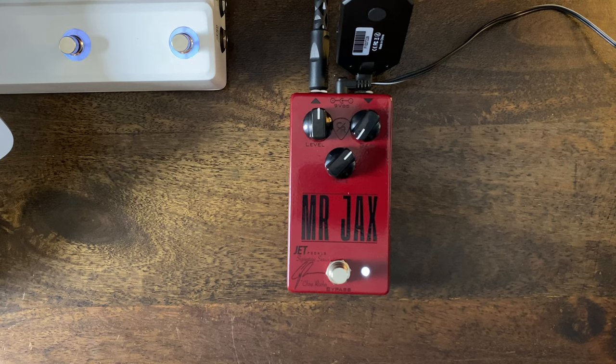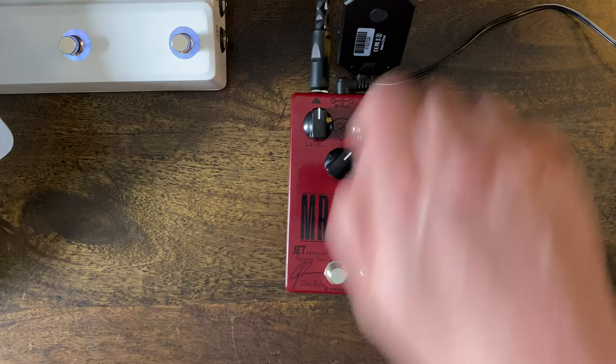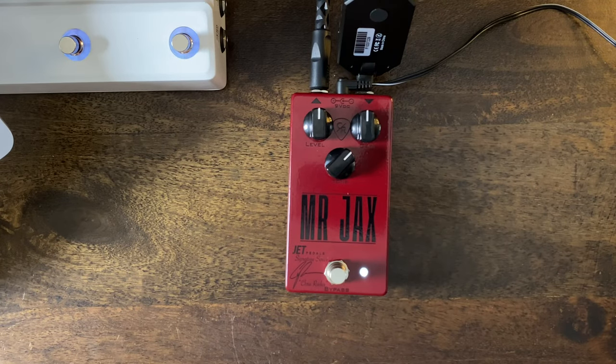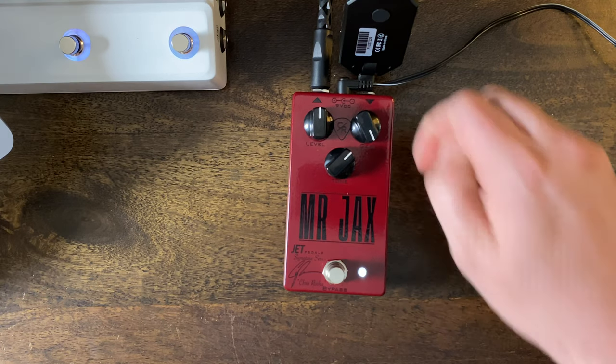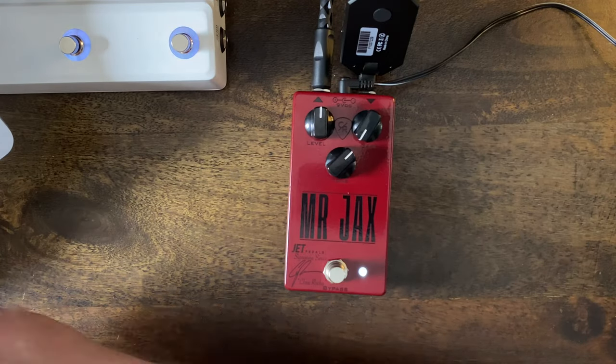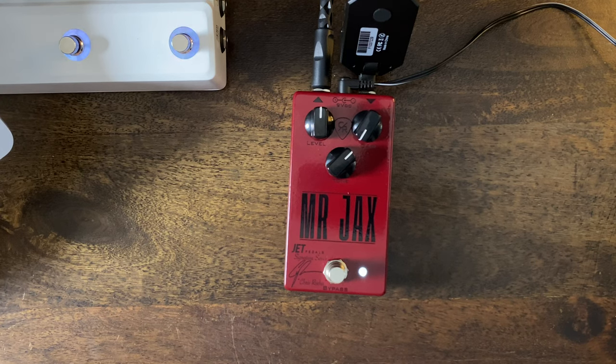Even on the white stage, if you max out the gain knob, it basically goes to red. So all the way down would be 25%, 50% would be the blue LED, 75% would be the purple, and all the way up you can hear it get high gain. The documents page says to turn the gain knob fully counterclockwise for the gain staging to work most efficiently.